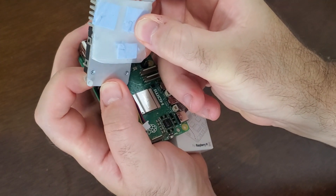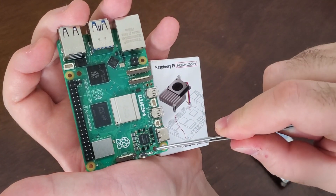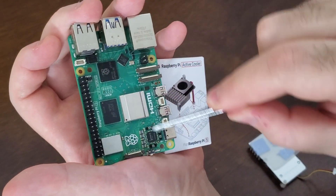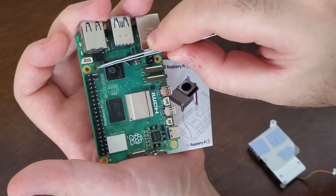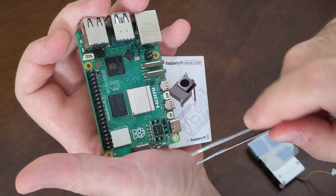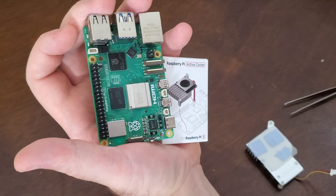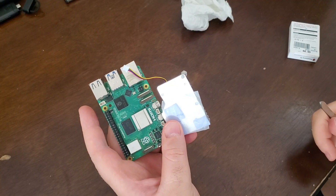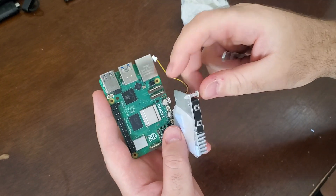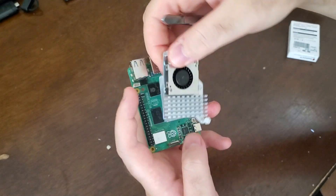On the Raspberry Pi you will see one hole here and one hole here. These two spring-loaded push pins should come over here — they should be placed in these two holes.